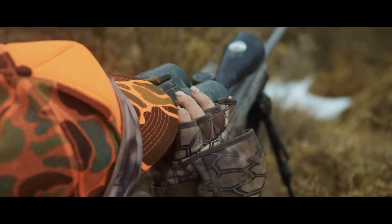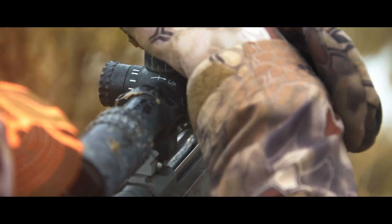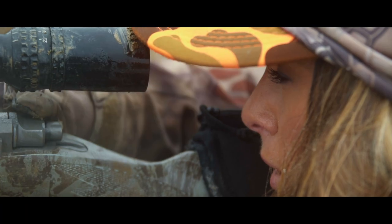How far is he? He's 389. 1-4? Yes. Johnny, I've got a wide open shoulder shot in his bed. Okay, Christy — if you're ready, take him.